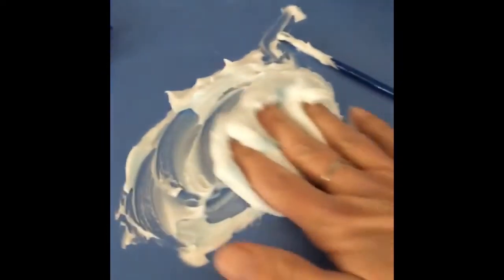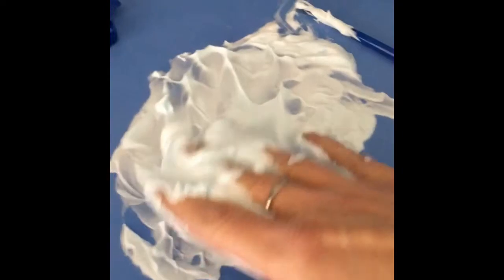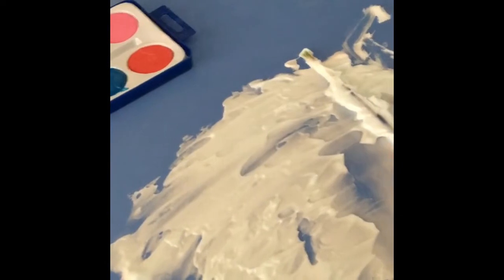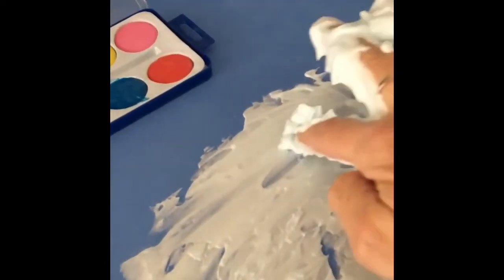The kids absolutely love playing with shaving cream. Love, love, love shaving cream. And you could smooth it out and make letters — like an A! Or guess what else? You could make shapes.